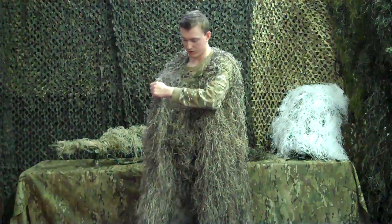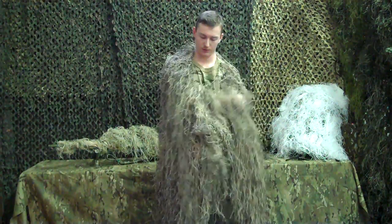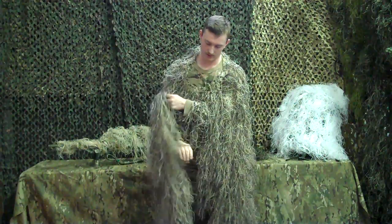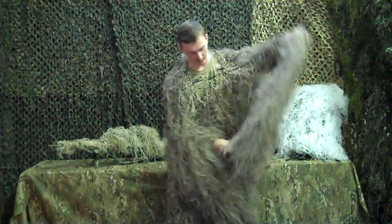However, if you want full coverage for both arms and the front, we have another configuration which is very easy. There's one side-release plastic clip on the right and one on the left.